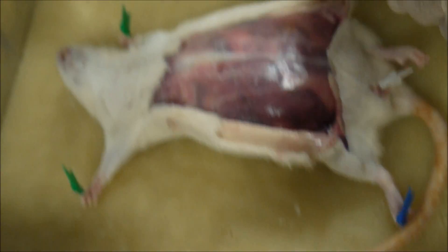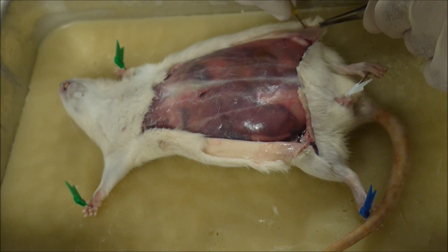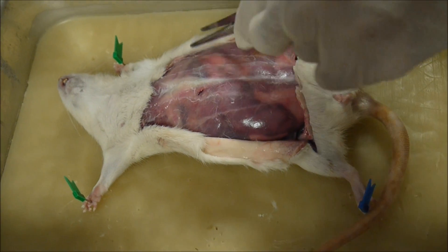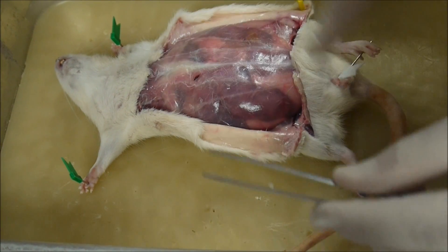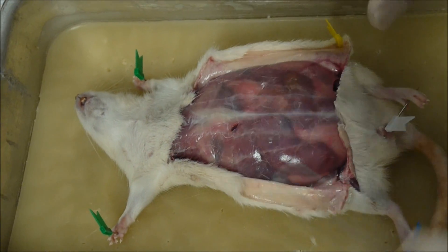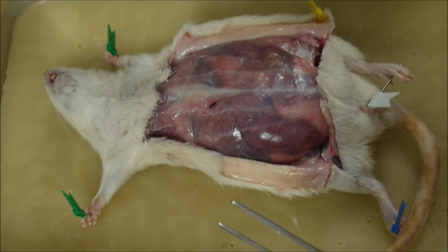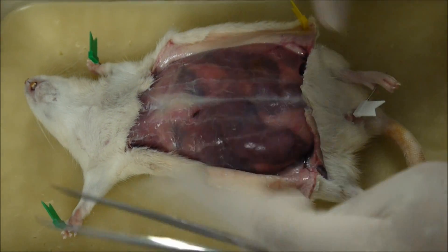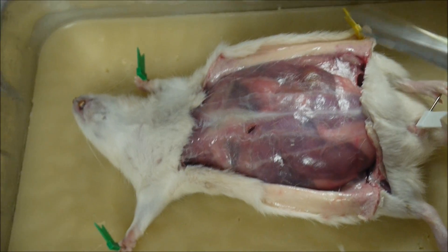And then you can pin this back with some more pins. We'll just pin there. I just wanted to show you that first. Now you can see the muscles. You can see some of the organs in here. This is a pregnant rat, so there'll be a lot of fetuses in there, and you can see how the abdomen is really swollen with the fetuses.